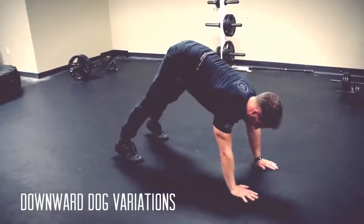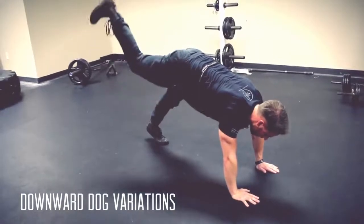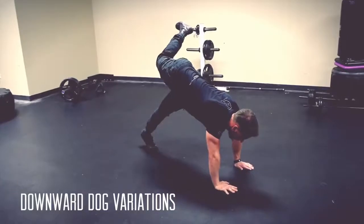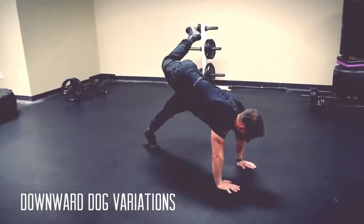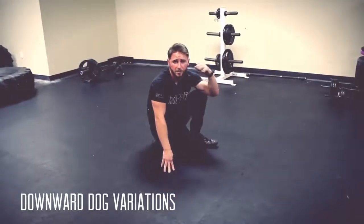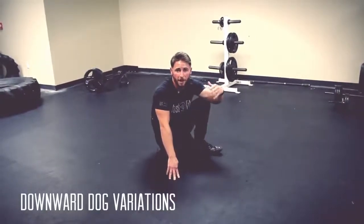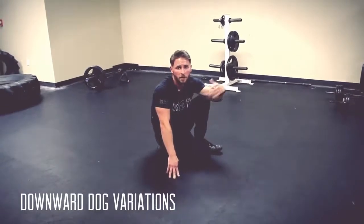You can also do this from downward dog: keep shoulders compact, bring your knee up and shoot it up to the sky as far as you can, then begin to reach around. Keep your upper back in the same position, hold, and breathe. Ease it back down. This right here is crucial — it might not feel manly but it will help you move a lot better. Try 20 to 30 seconds each side, or even three to four reps each side.